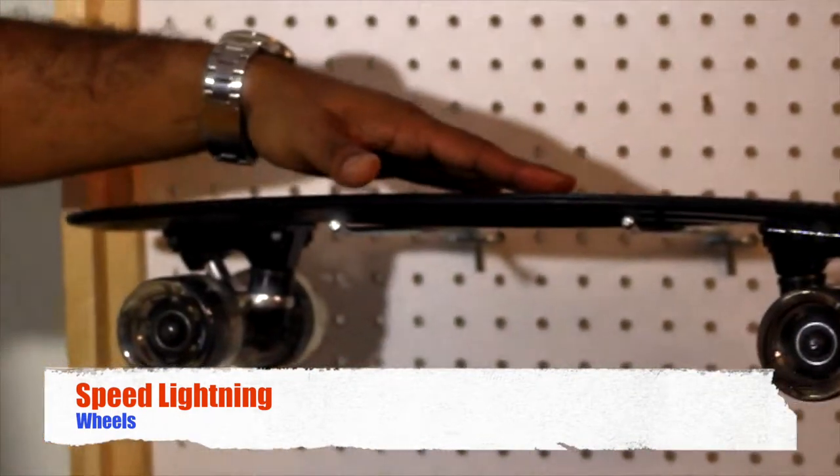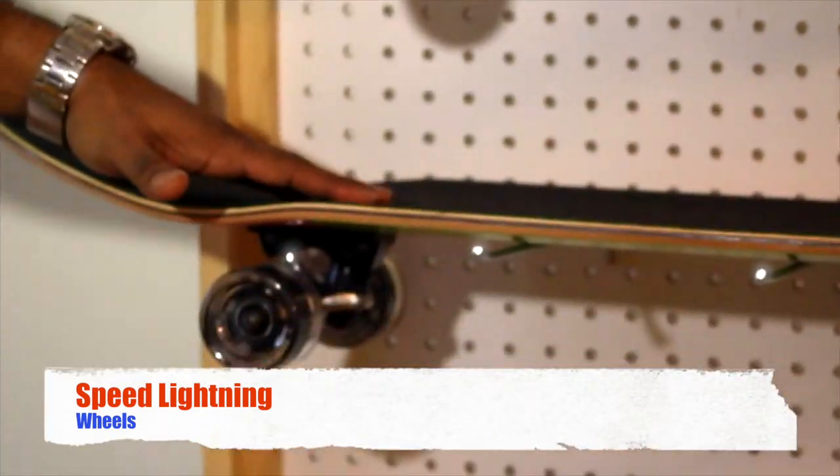Hi, I'm Hedrock. Welcome to Easy People. Today I'm going to show you our Speed Lightning Wheel. It's attachable to all Sharky's and all skateboards.